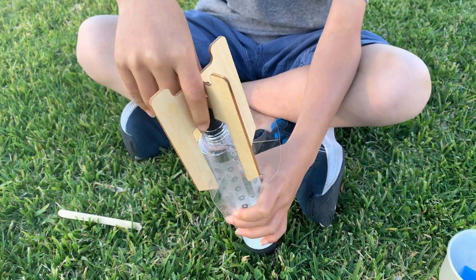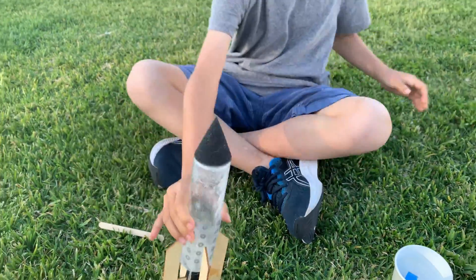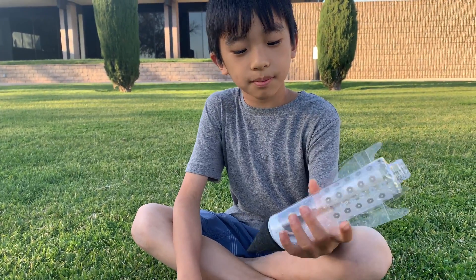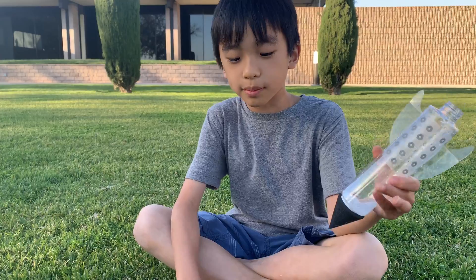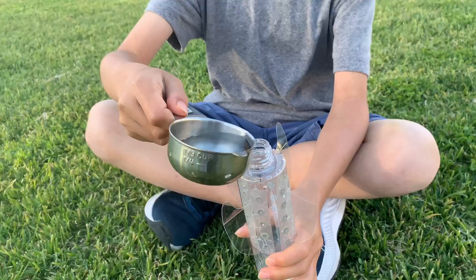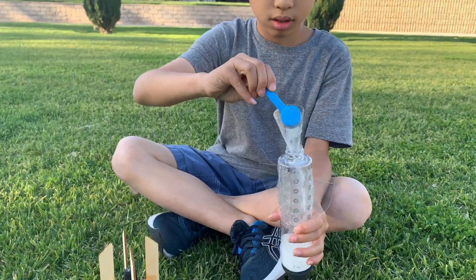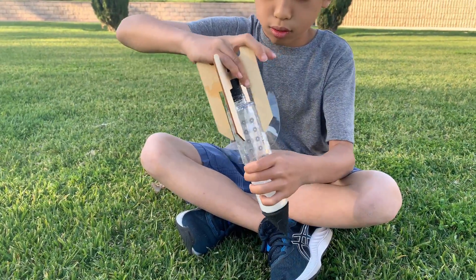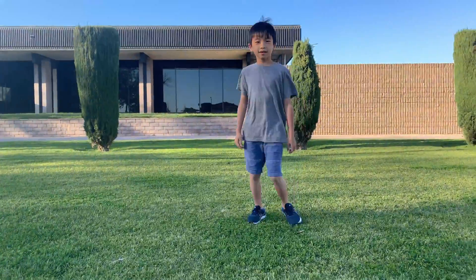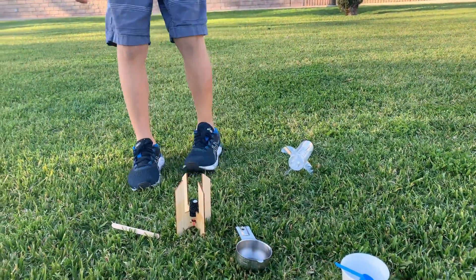Put the cork on. In that one I went too slowly, but it did make a little blast off. This time I have to do it faster. There we go — third time's a charm!